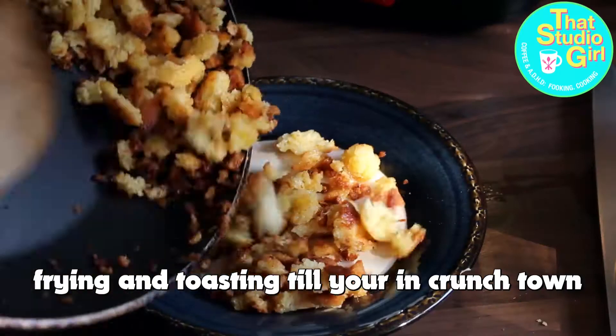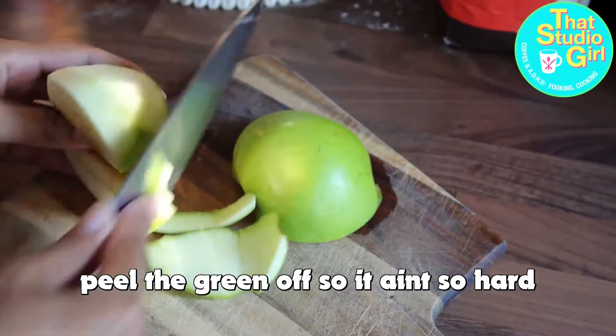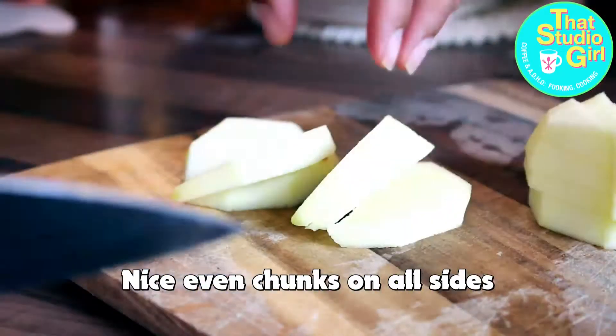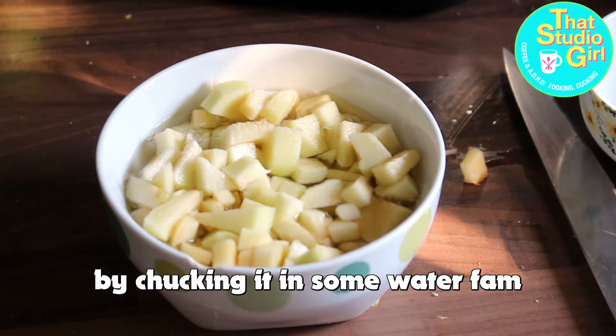Leave it to the side to cool off. Now you're gonna call the apple, slice it in half, peel the green off. Dice it up, slice it up two times — nice even chunks on all sides. Get rid of that bit of tang by chucking it in some water.